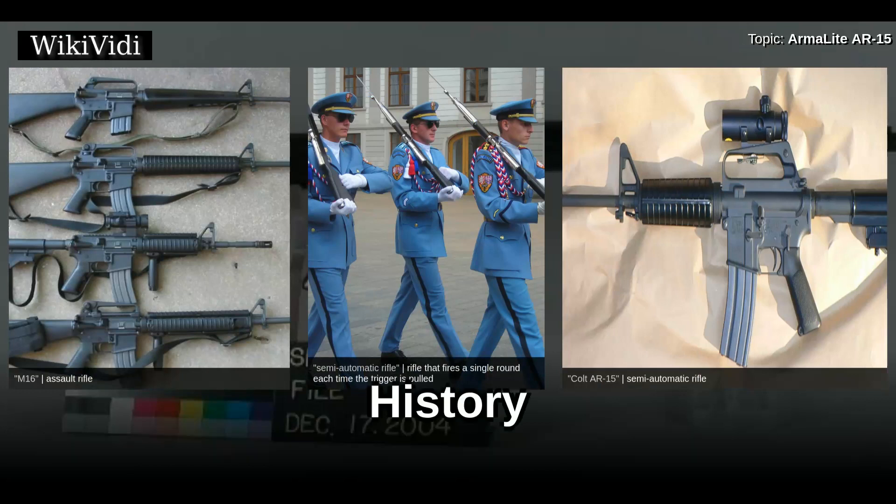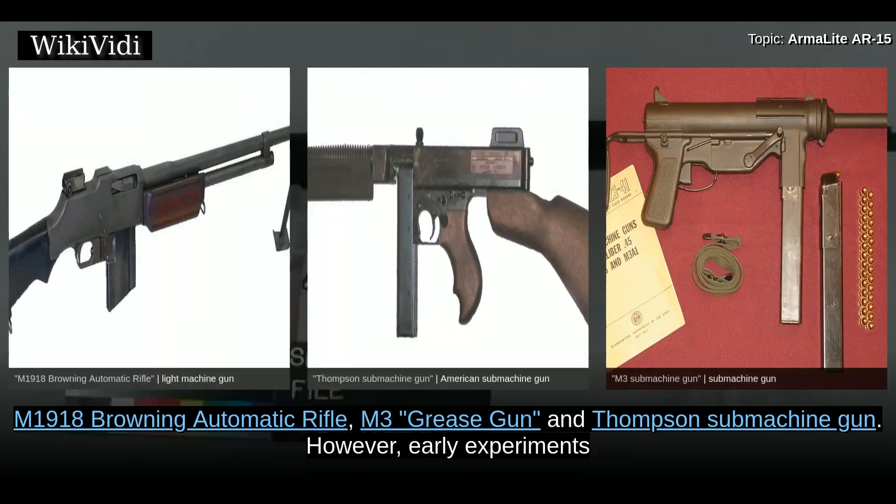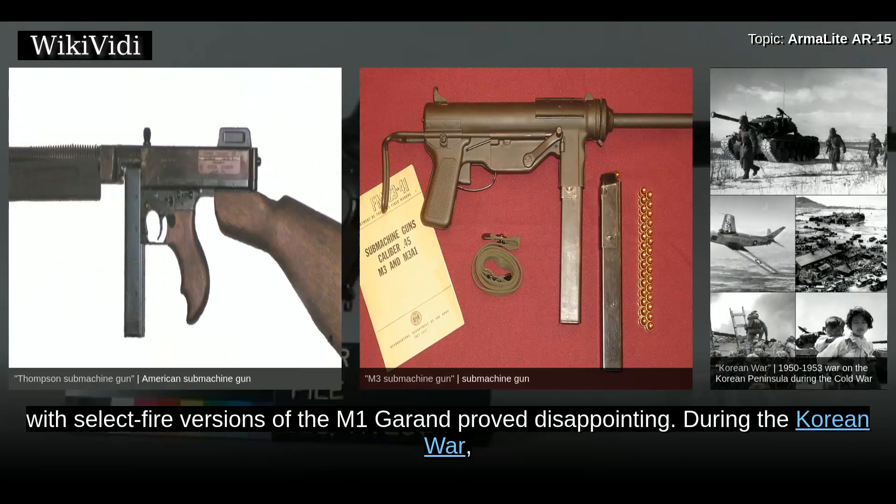After World War II, the United States military started looking for a single automatic rifle to replace the M-1 Garand, M-1/M-2 carbines, M-1918 Browning automatic rifle, M-3 grease gun, and Thompson submachine gun. However, early experiments with select-fire versions of the M-1 Garand proved disappointing.